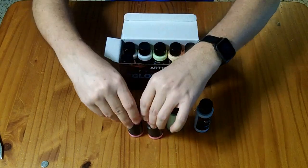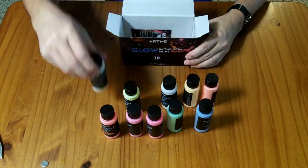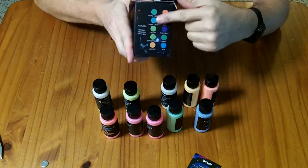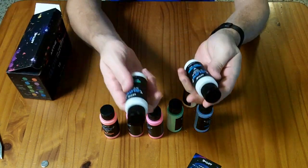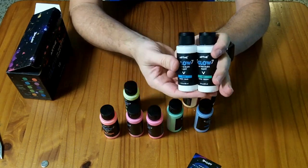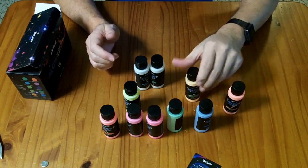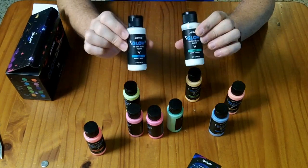In the box you get 10 of these 2-ounce paint containers. You also get a little card about using tips. On the side of the box they show the colors, and they say things like pink-purple, or white-green, or white-blue. So we have two of these that are white paint, but apparently they glow green or blue in the dark. Some of them say things like orange-yellow or blue, so they stay similar to their daytime color, but these two white ones fluoresce in different colors.